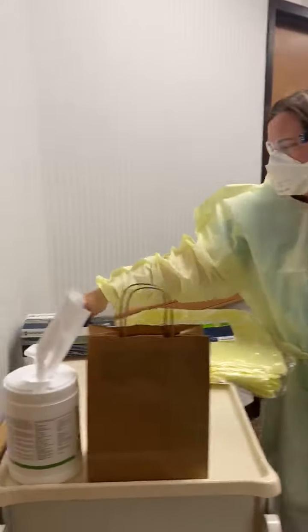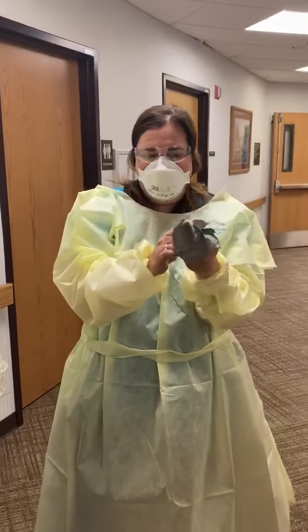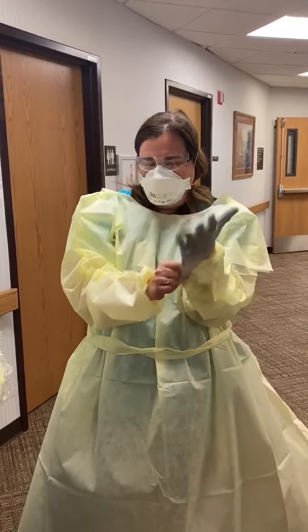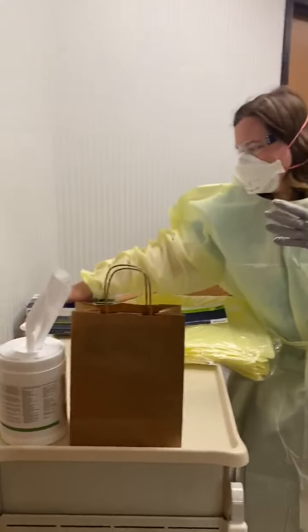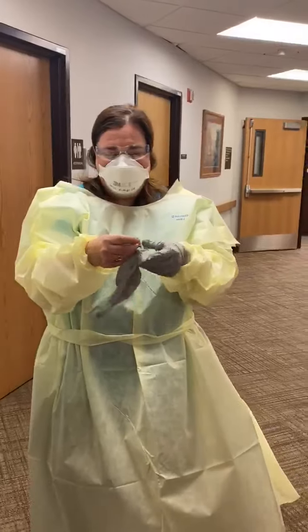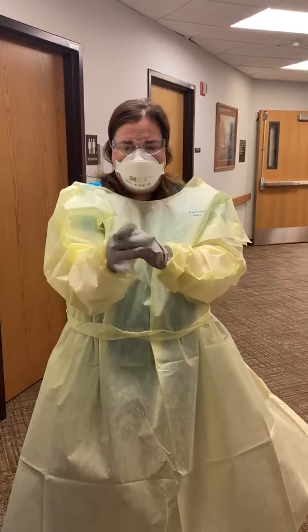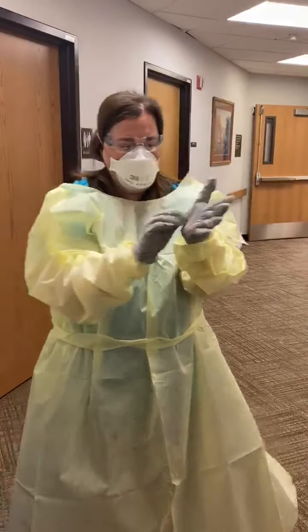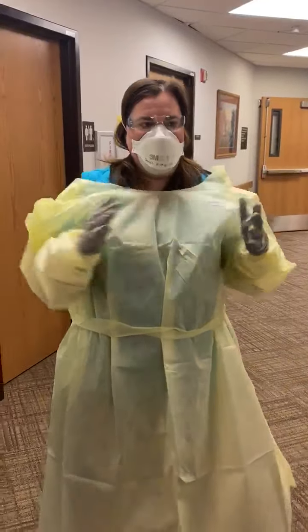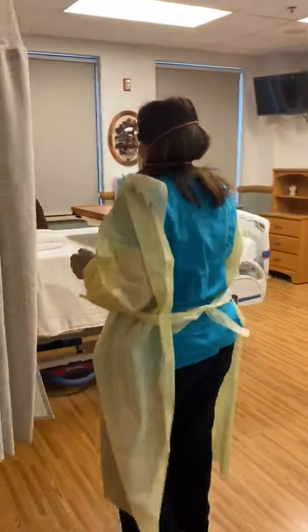Step 6: don gloves. You are now ready to enter and care for the patient in a suspected or confirmed COVID-19 situation.